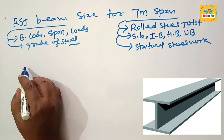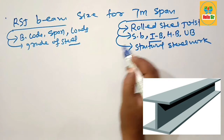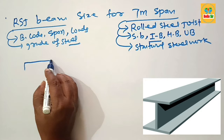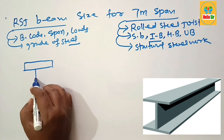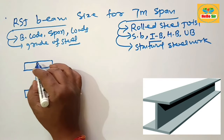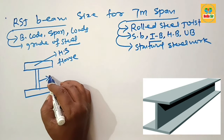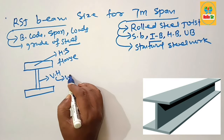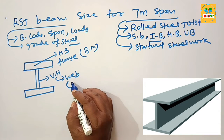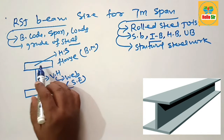Now let's understand the dimensions of an RSJ beam. Since it is also called an I-beam, its cross-section looks like an I or H shape. Here we make a rough diagram to understand: the horizontal section is known as the flange, and the vertical height is known as the web. The flange generally resists the bending moment, and the web resists the shear forces acting on it.